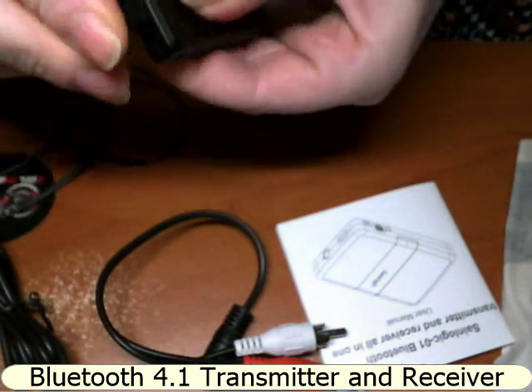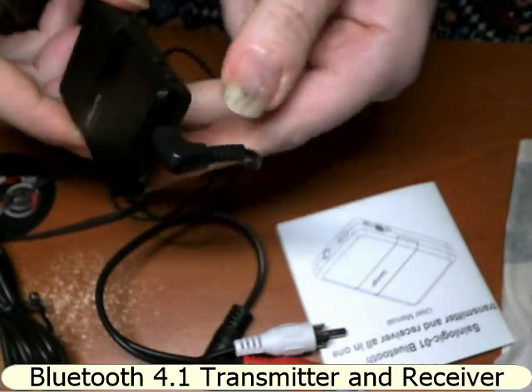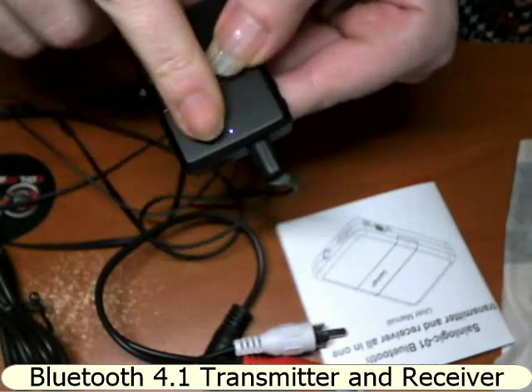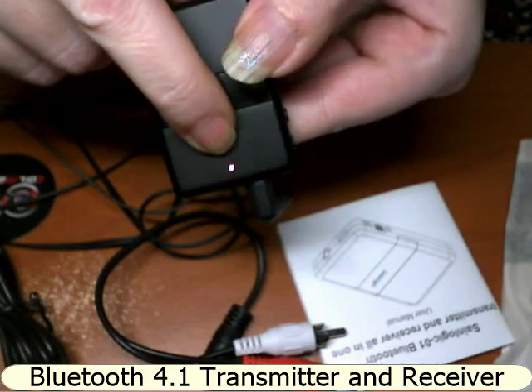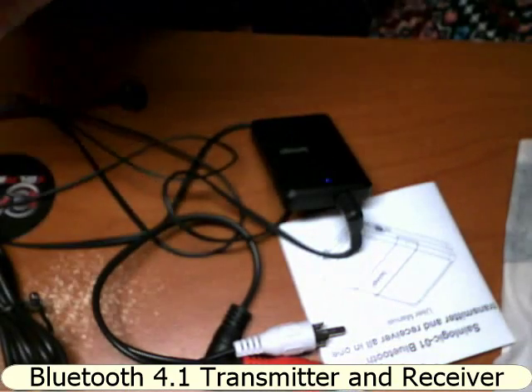I've plugged in the earphones, flipped it to RX, and I'm going to turn it on. You press and hold the power button and you can see the light flashing because it is connecting to the Bluetooth on my cell phone.